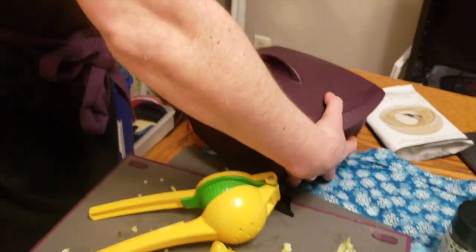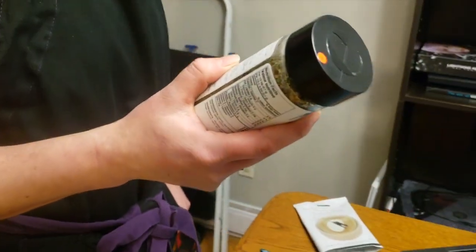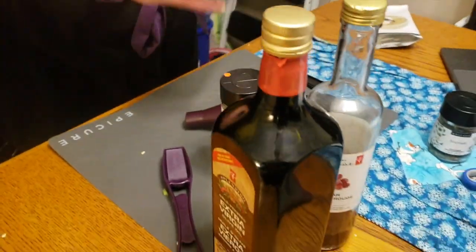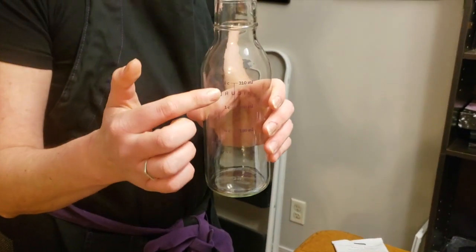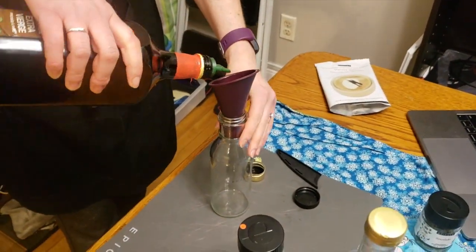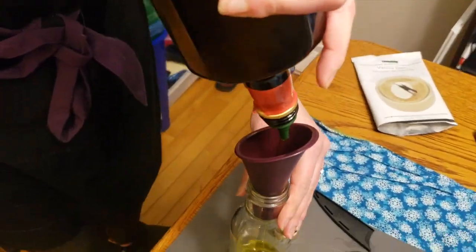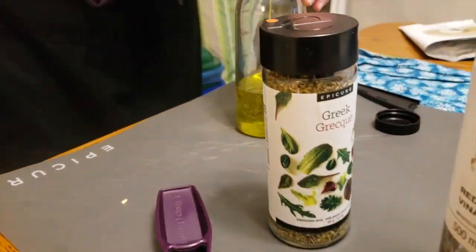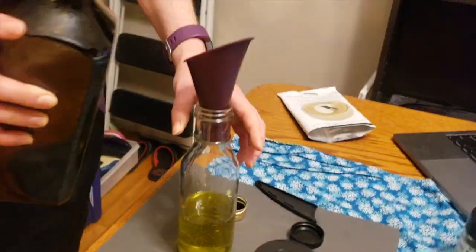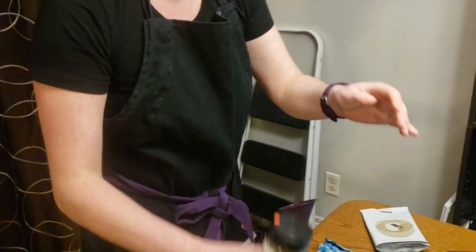Now we're going to make Greek dressing. Reading the instructions on the back of the jar, we're doing three-quarters of a cup of olive oil, putting this into our cruet which has measurements along the whole side so we can see that. We're also using a funnel which is perfectly designed to fit into our jar. Next we've got a quarter cup of red wine vinegar.